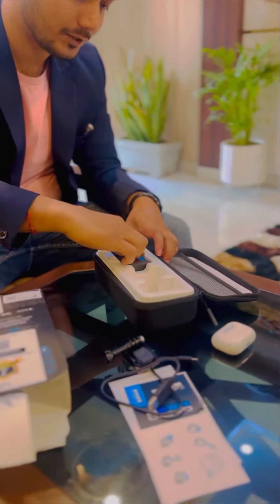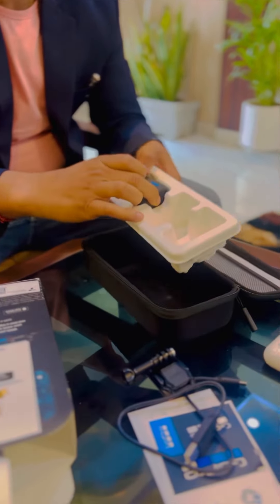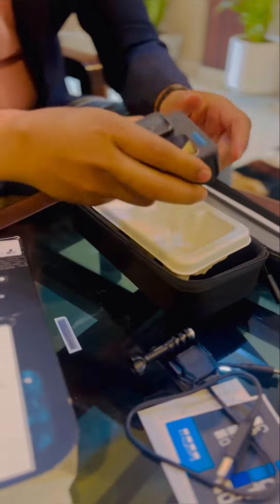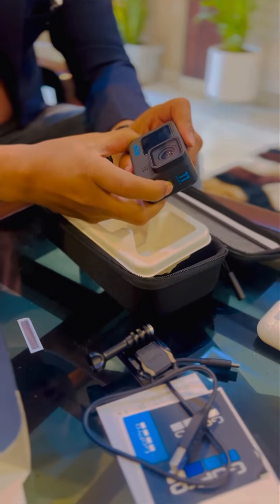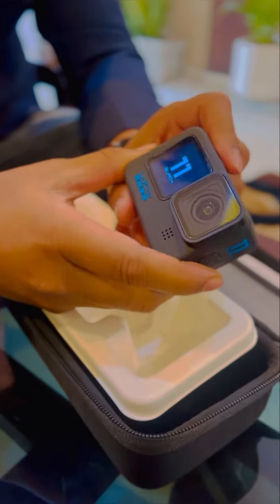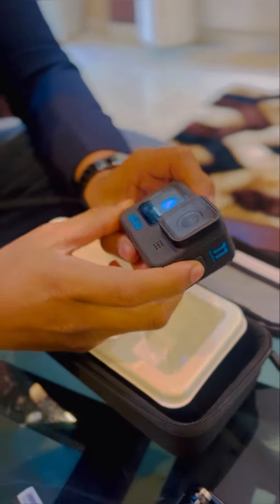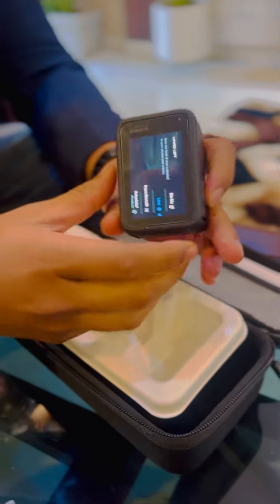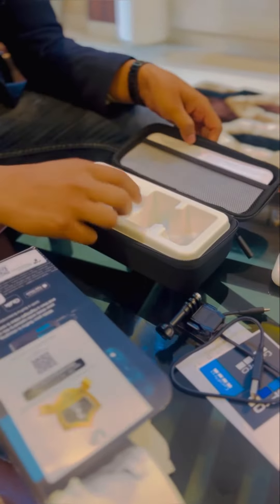GoPro 011. So let's open it. This is the top of the bag. It helps to use the bag. If you want to use a box at home, you can use it too.